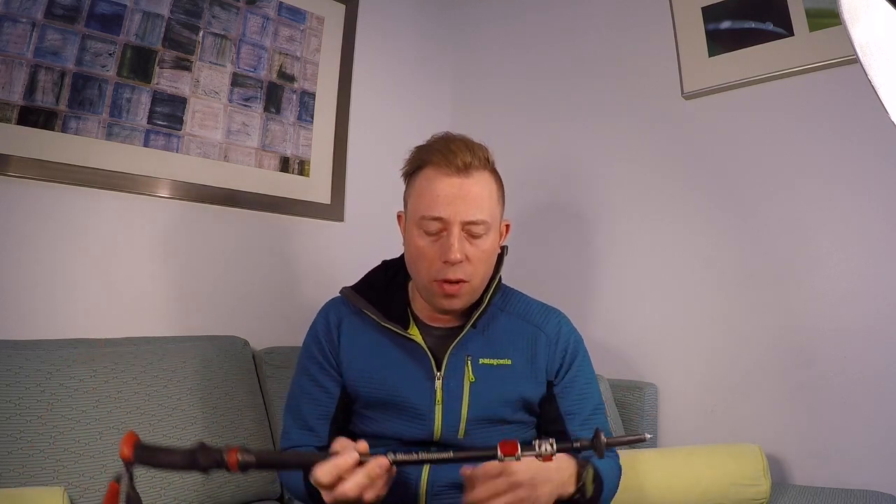These are made of aluminum — the shafts, that is. I have used some trekking poles that have carbon fiber and I had two different pairs of them, both from REI. I actually shattered one of them, and the other one of the ends broke like my second day that I was using it with my technique. The technique I use does put a lot of abuse on these things, and again, that's the reason why I had to have a really durable, solid trekking pole.